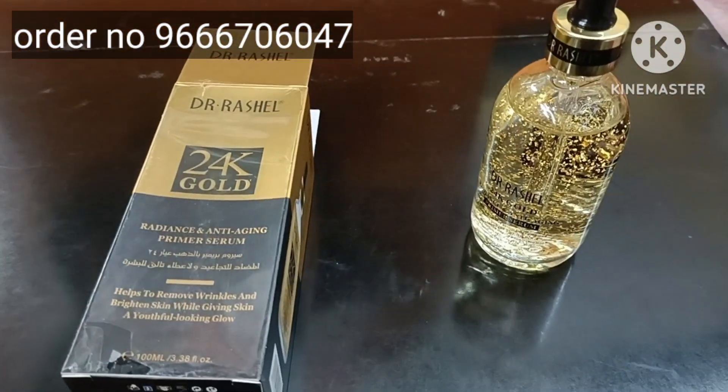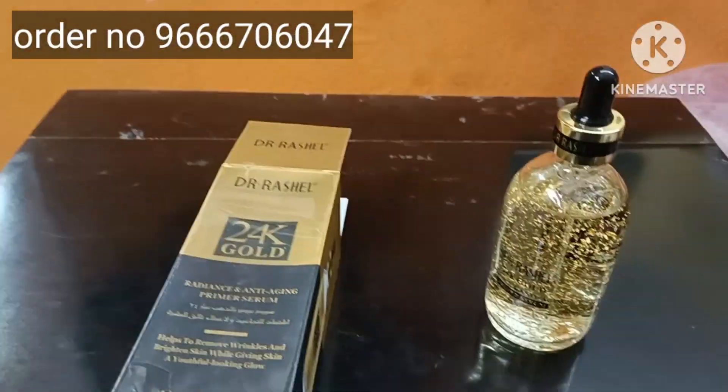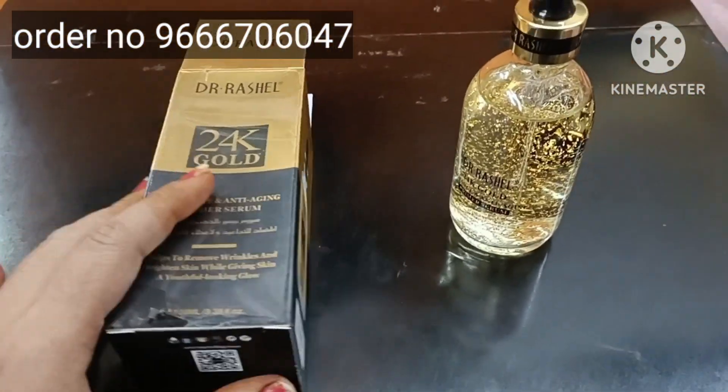Hi everyone, welcome to our channel. This is Madhuri. Today, I am going to show you the gold serum.